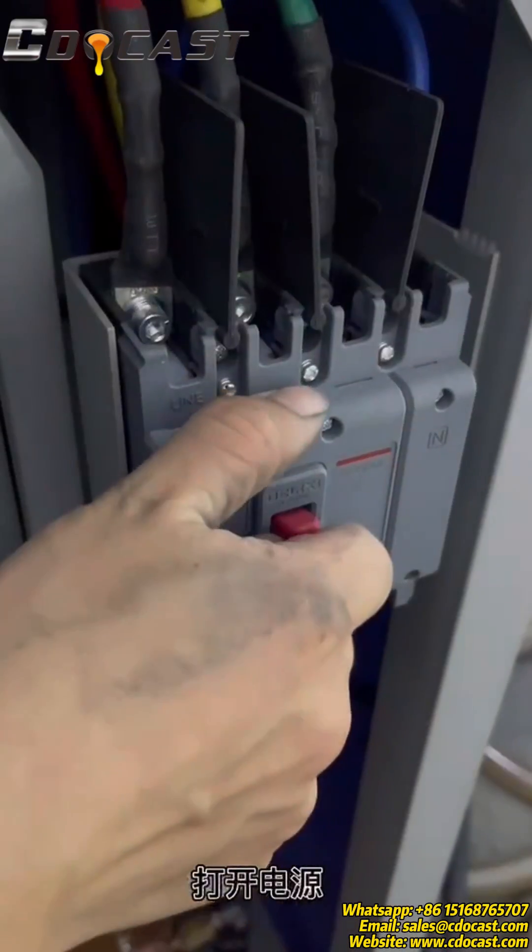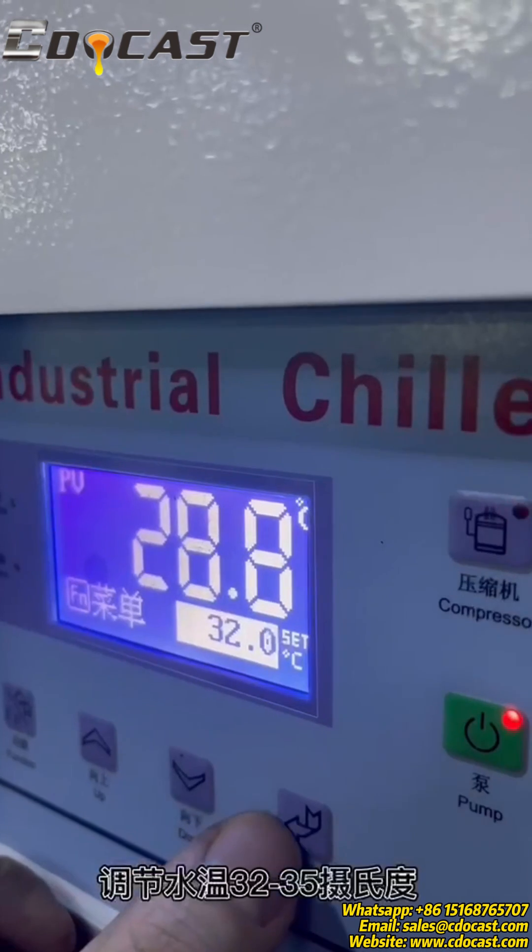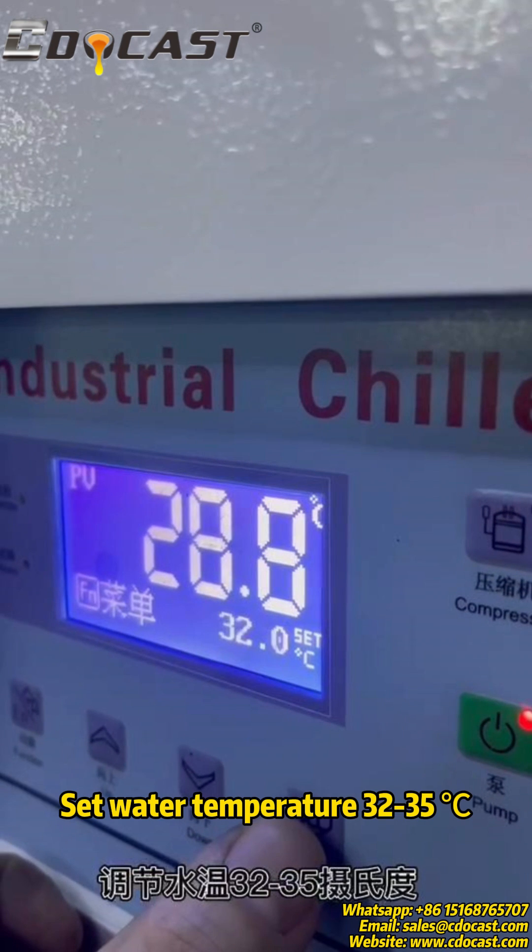Turn on the power, then turn on the water pump and compressor of the chiller. Set the water temperature to 32 to 35 degrees.